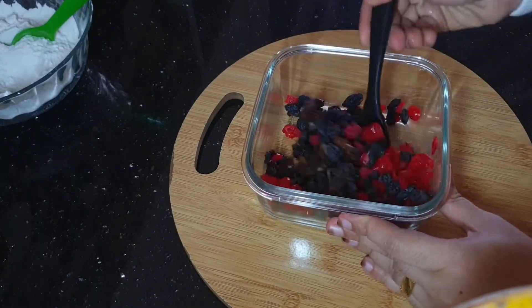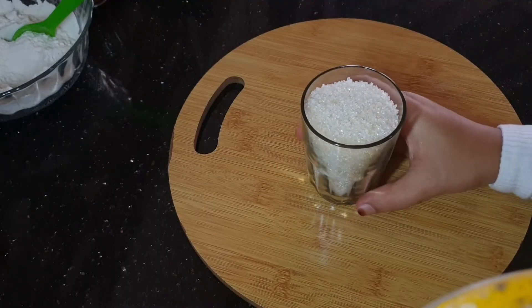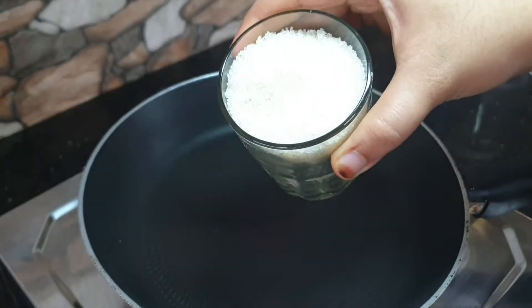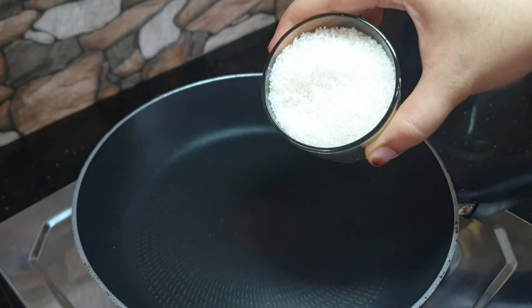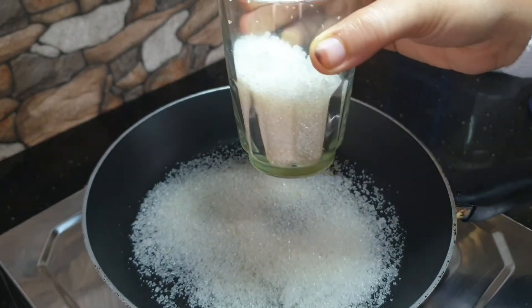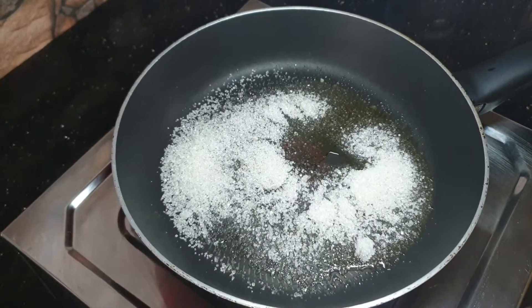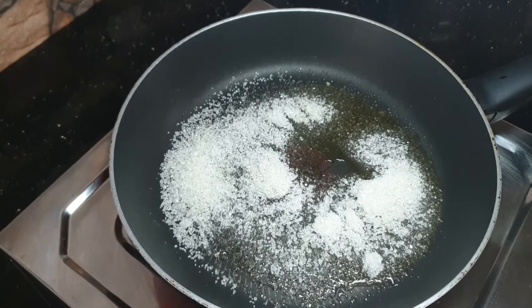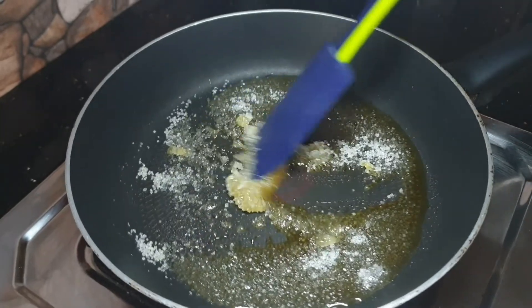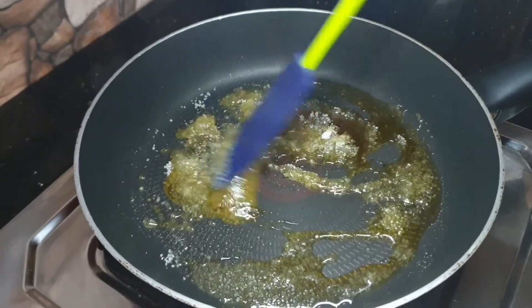I am going to put a non-stick pan on the plate. Put the pan on the plate.